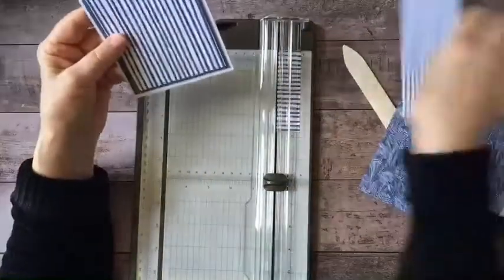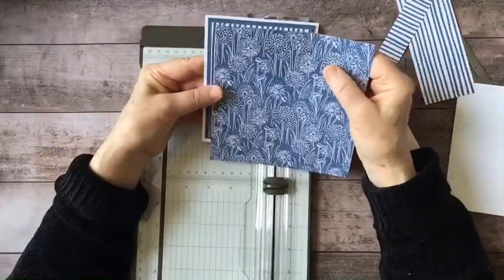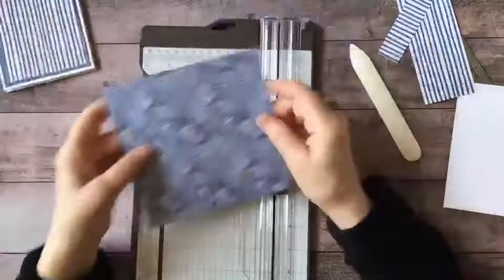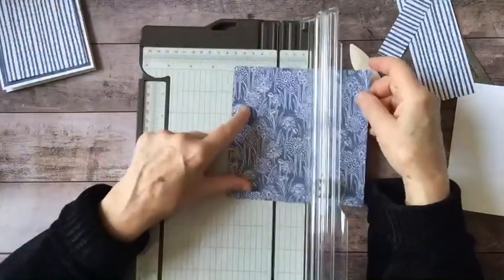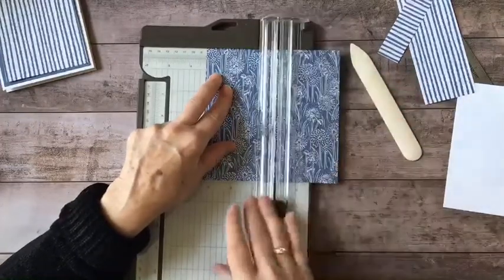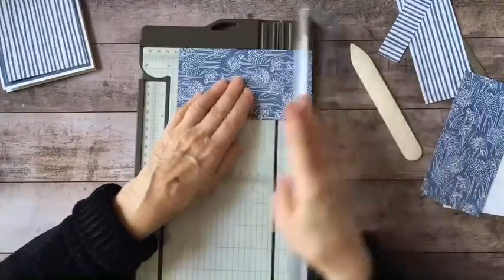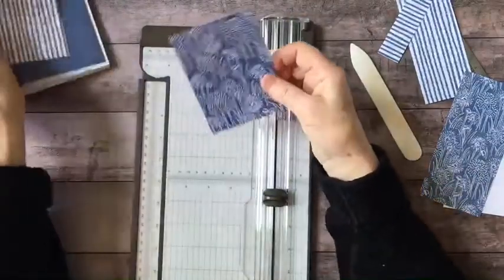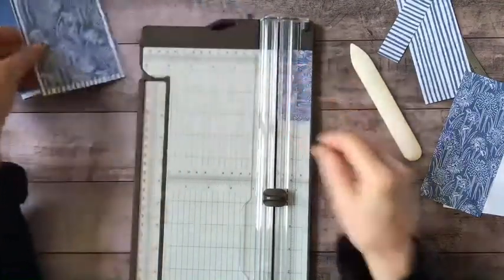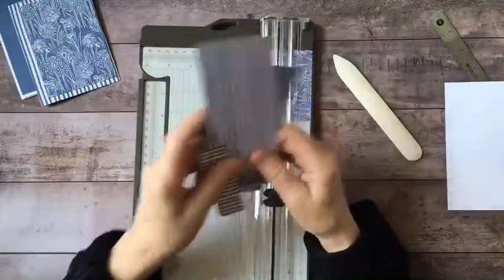Now I want a little bit more of that second layer showing, so this time I'm going to jump by half an inch — instead of three and a half, I'm going to make it three and a quarter, and four and a half. I'm going to save all these scraps because they can be used for other projects.